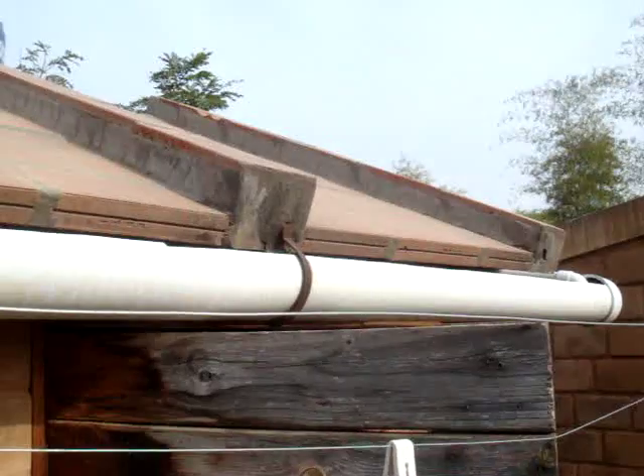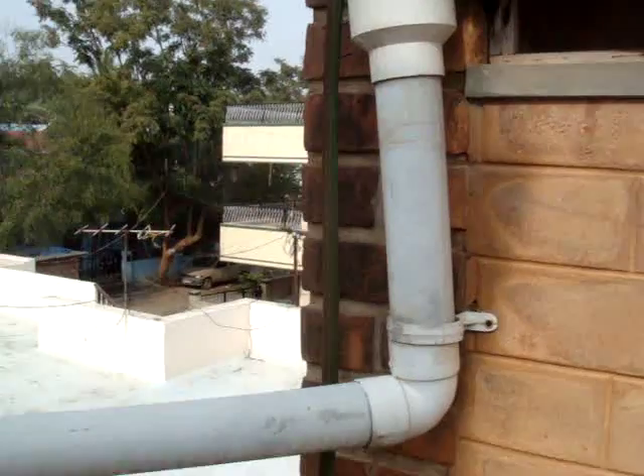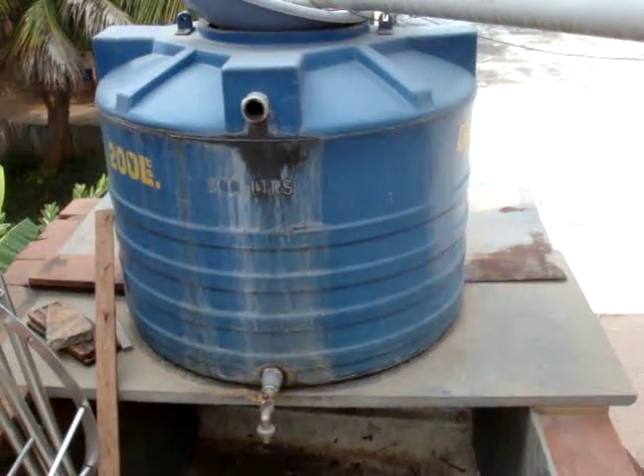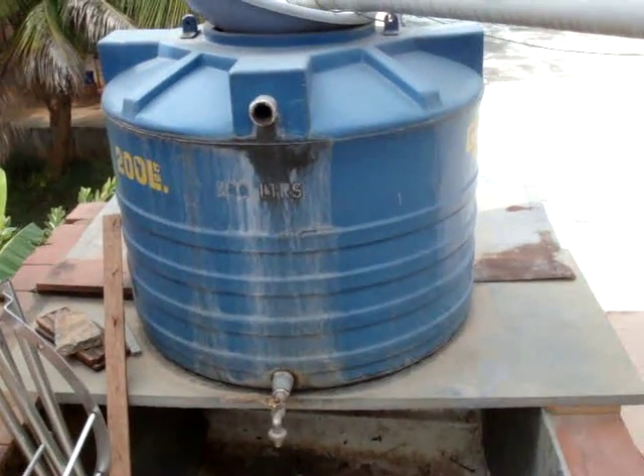The toilet itself has a rainwater harvesting system on the roof. The rainwater is collected, and this is the water used for the washing and ablutions part of the EcoSan system.